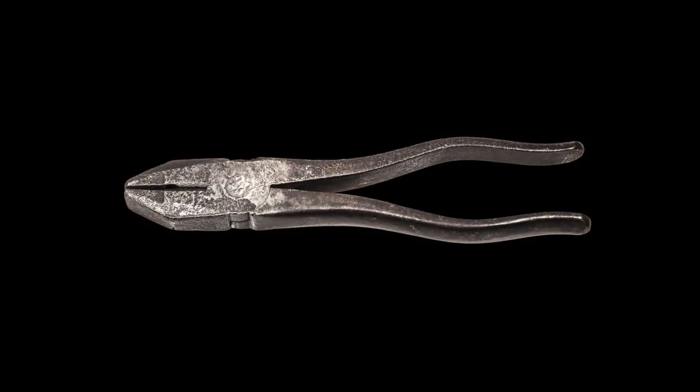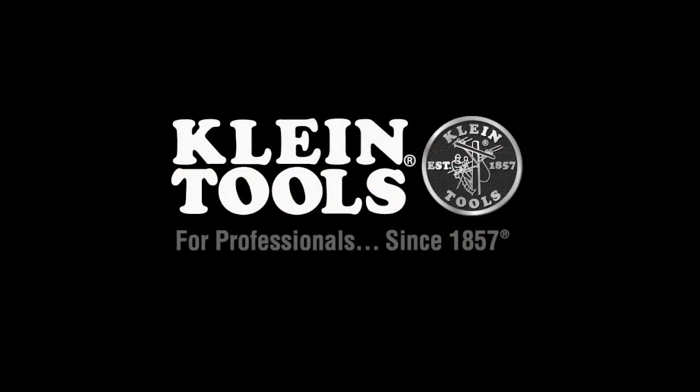Together, there's nothing we can't achieve. Because a single tool is all it takes. Klein. For professionals.